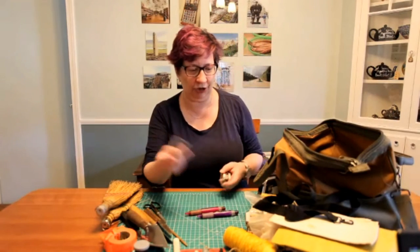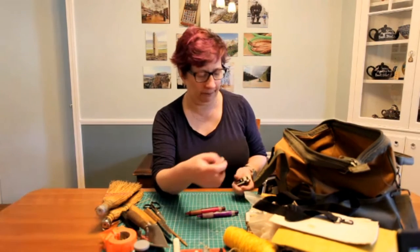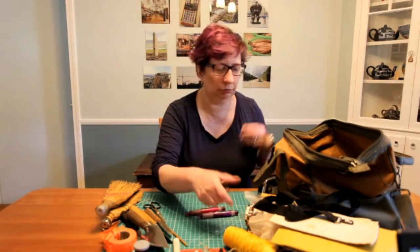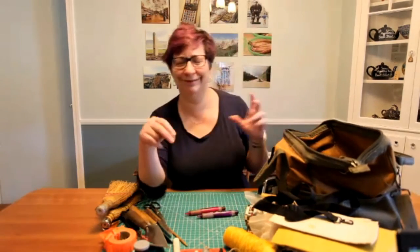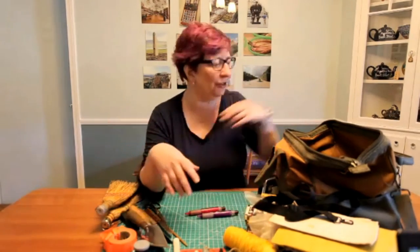Matches and clips — matches for all sorts of things, but mostly for keeping string from fraying. Clips because you never know when you're going to have to clip something. You can use them as clothespins, as well as for securing papers or whatever else. Very handy.